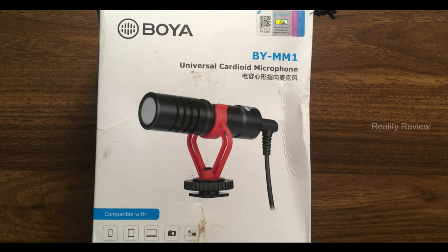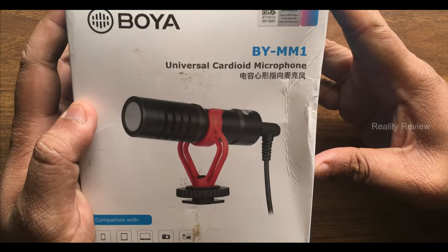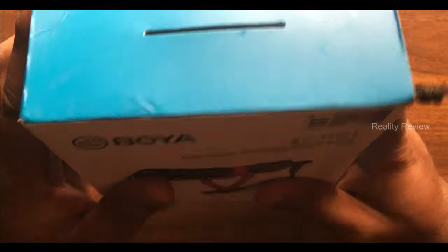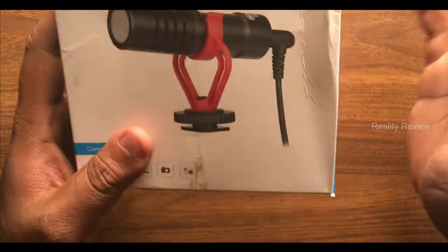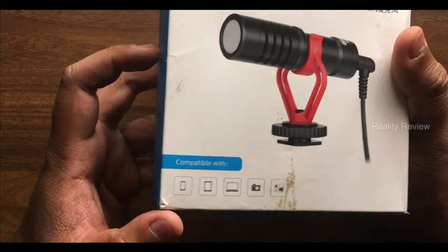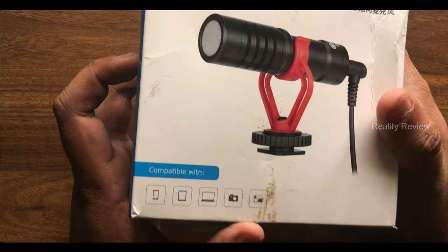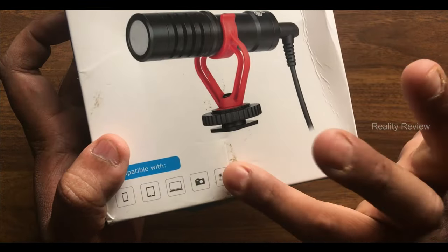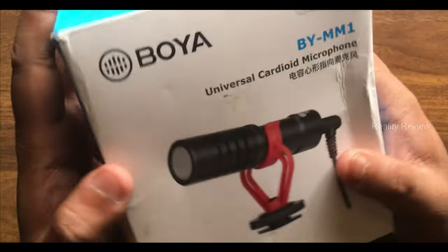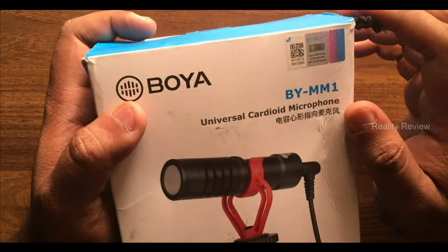Hello everyone. In this video we're going to discuss the Boya BY-MM1 mic. This is a condenser microphone, also called a universal microphone. It can be used for smartphones, iPads, laptops, cameras, and action cameras as well. We're going to check the genuineness — how to find out whether you have received the genuine product or not.